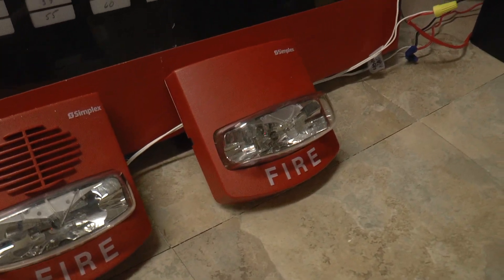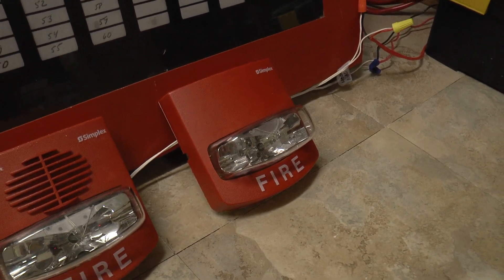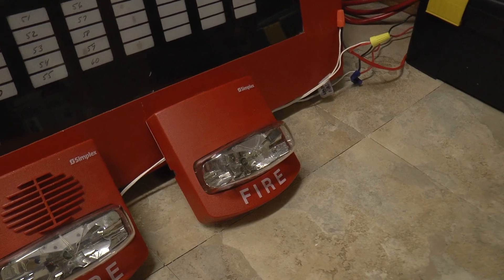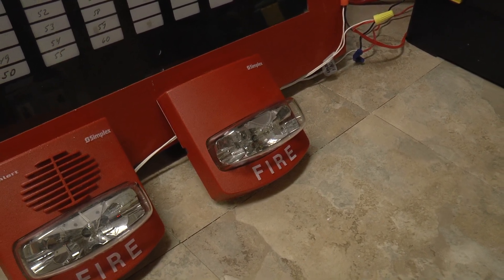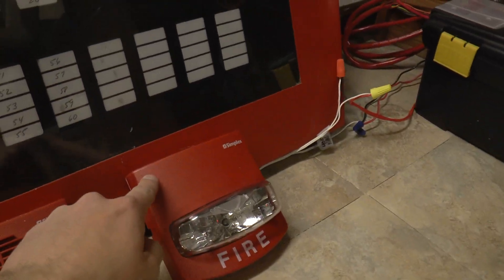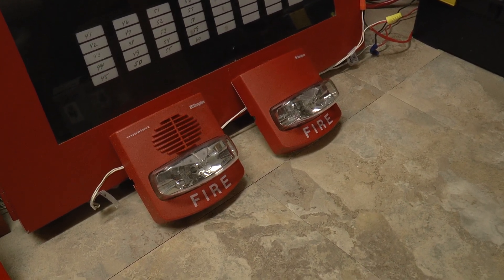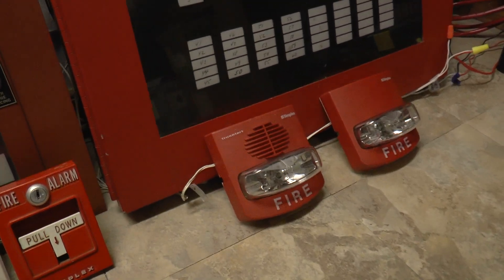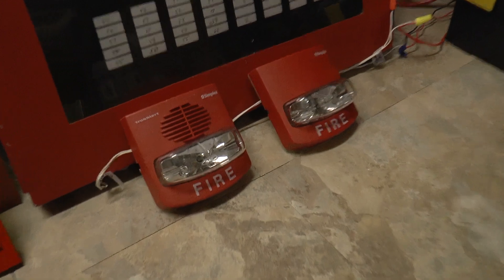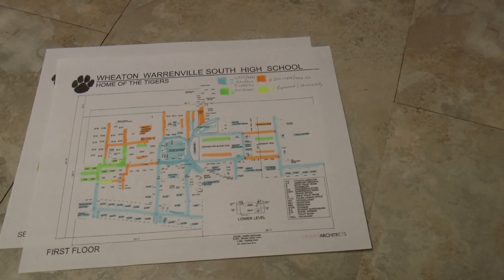Next to it I have my Simplex TrueAlert 4904-9332 75 Candela Strobe. I don't know if this is the exact model — they used some of these in the bathrooms and stuff like that. The only thing that is not visually accurate about it is that it does not have the TrueAlert stamp on it, but it's close enough and gets the point across. These were installed throughout the school — probably more of these than any other type of notification appliance — not only in the hallways but in a lot of the classrooms as well. So that was fun sitting in class during a fire drill.